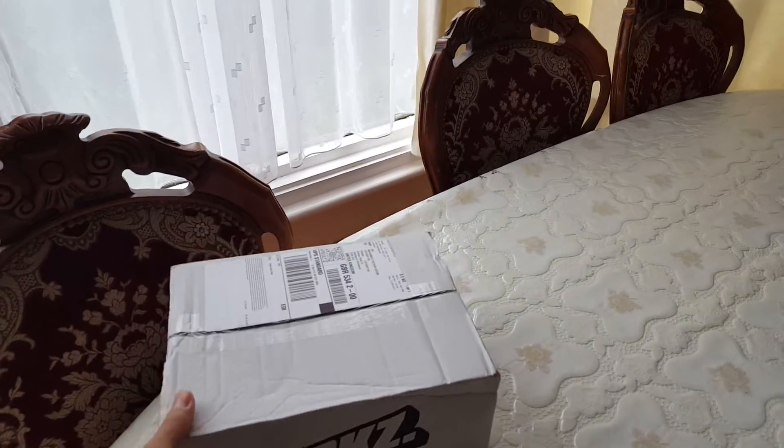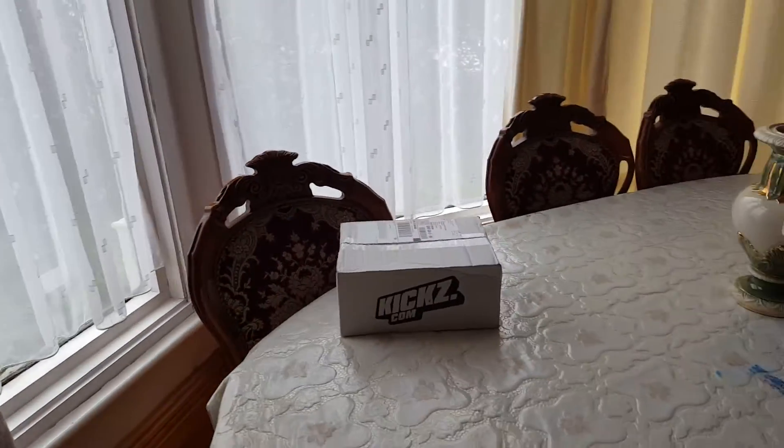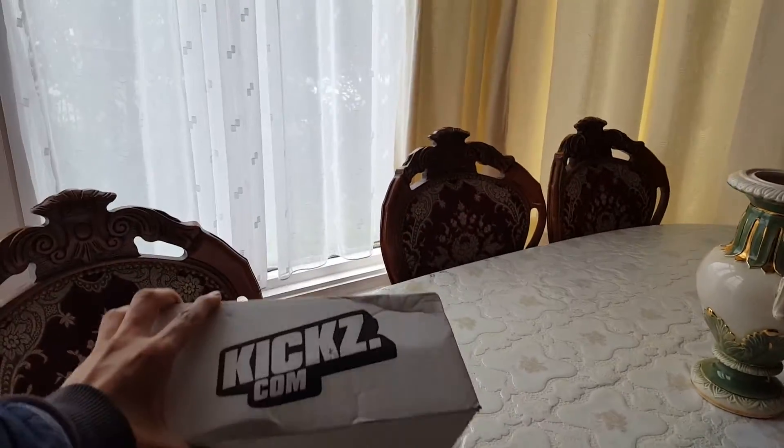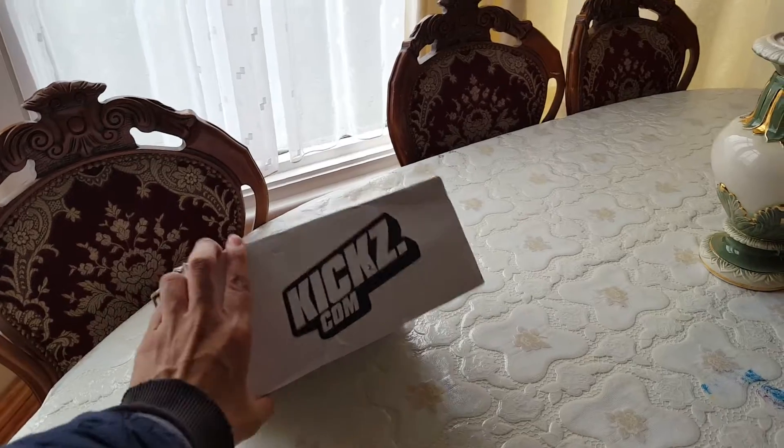Hi there guys, I've got a new pickup that just arrived today from Kicks.com. It's an unboxing video, let's just get into it straight away.